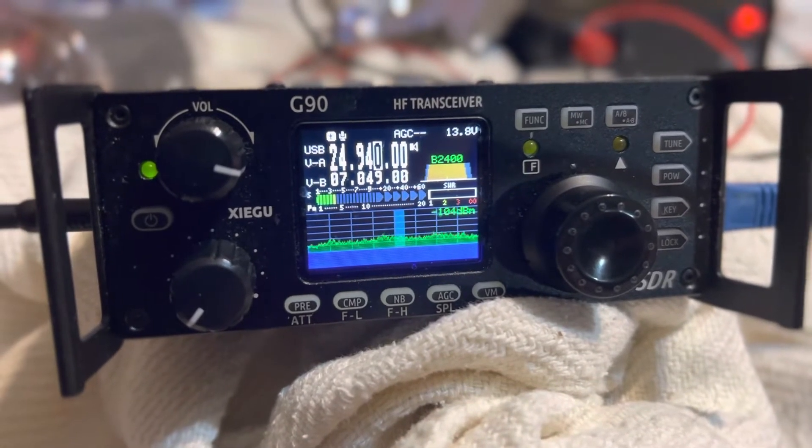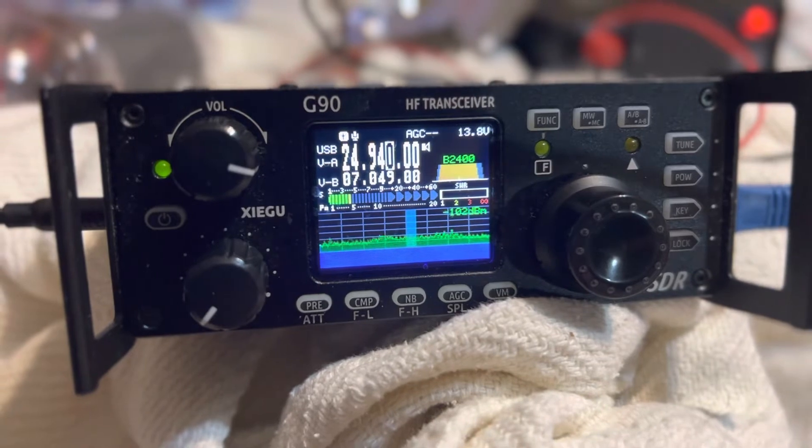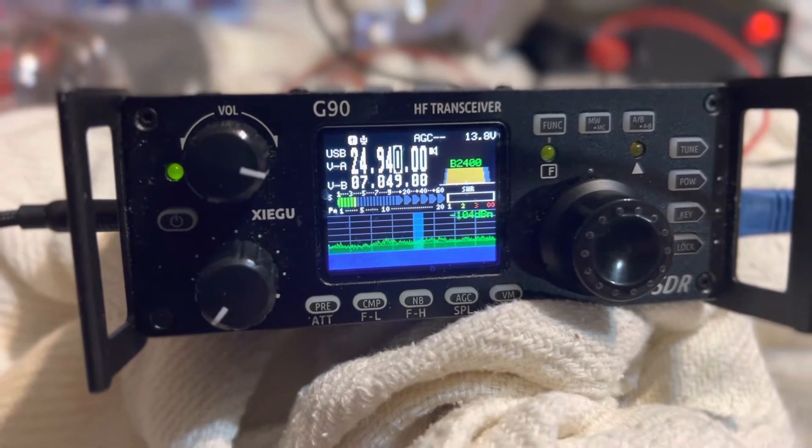Hello everyone, this is Josh Hayes. I'm going to show you how to turn on your VOX on your Xiegu G90 radio.